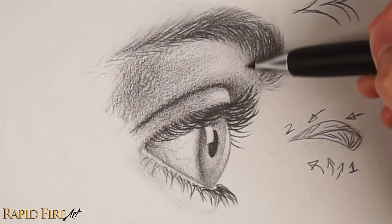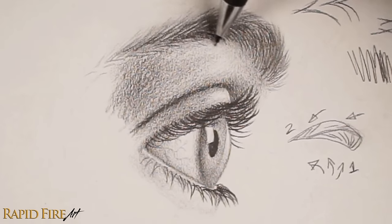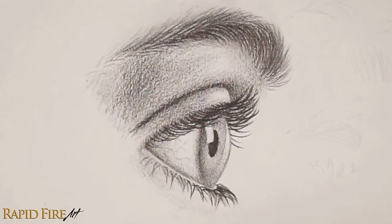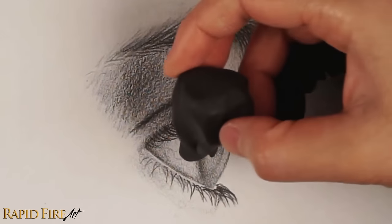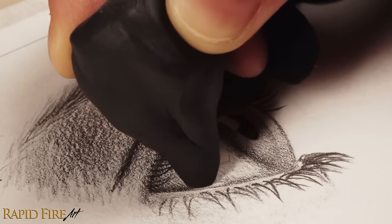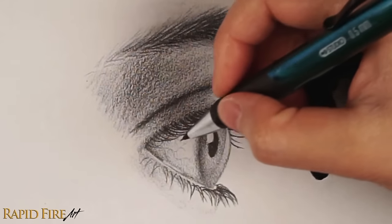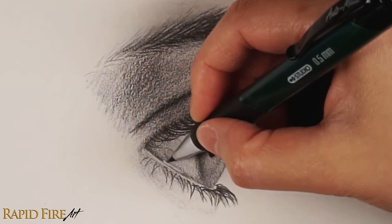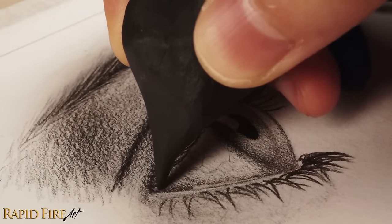To make the eye look wet, we can add water along the bottom of our eyeball. Grab your kneaded eraser, flatten it, and erase a thin space along the eyeball. If the line of water doesn't show up well, shade around it very slightly — the increased contrast will bring it out. You can roll the end of your eraser to a point to erase more precisely or to erase a round shape.